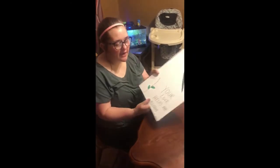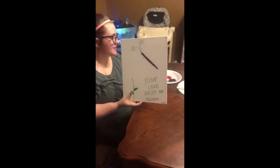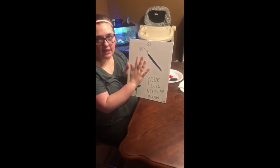Hi guys, this is Ms. Kelsey and this week at Hobson our theme is Mother's Day. Here I've made a canvas and what you'll need for this is a canvas and then just two different colors of paint. I'm just going to do his hand and his feet.